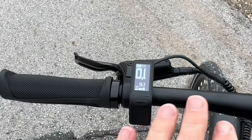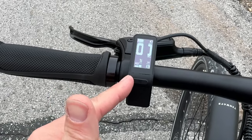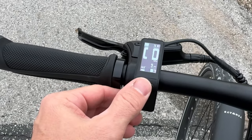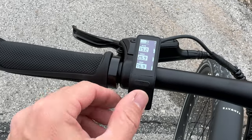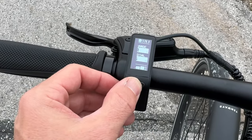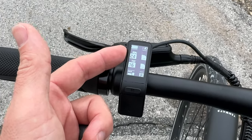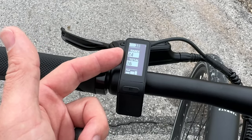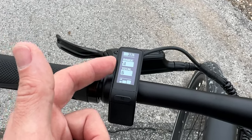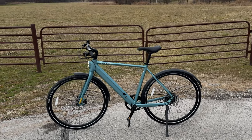Tire lockup — Tektro brakes are phenomenal. These are mountain bike quality brakes that will stop you on a dime. Here is the display — it's so simplistic. You have a power button, a mode button, and up and down to change between pedal assist levels. The mode button takes you through several screens. I love the range display right here — I can see I could go approximately 24 miles on this bike before the battery dies. Hardly any brands will ever show this.